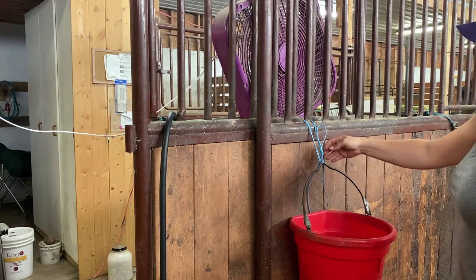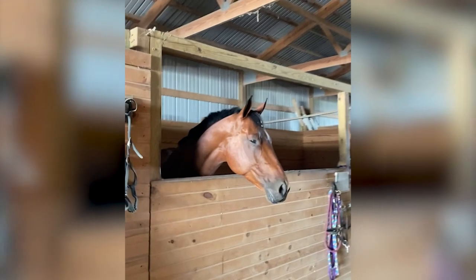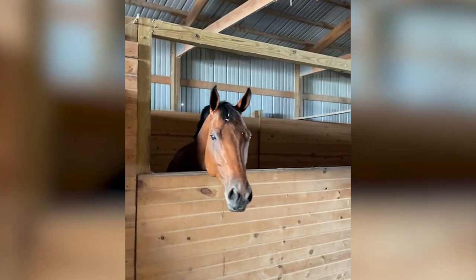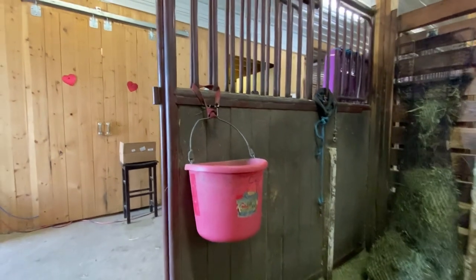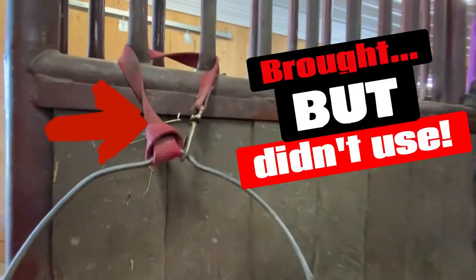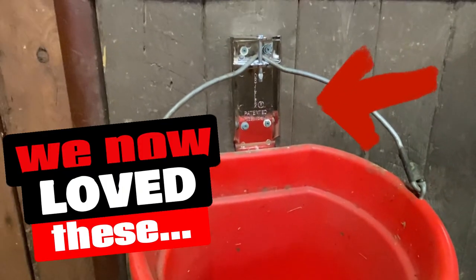Now let's take a look at the pail hanger that we're installing. We first saw these pail brackets at a place we overnighted at on the way down to Oklahoma. They were so simple and safe — they held the buckets so steady. The horses, if they knocked into them, they didn't spill. So we didn't even end up using the straps we'd taken on the pails with us — we tucked them behind. So we were on a mission to find these pail hangers.